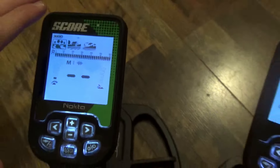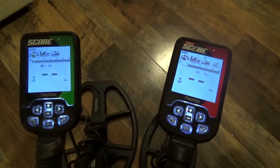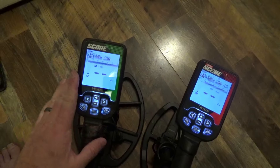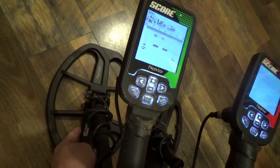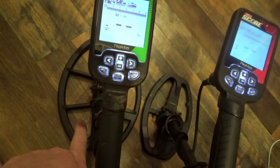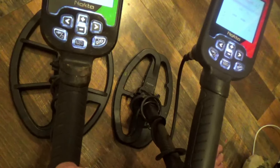Both units are waterproof to 16 feet. Looking at the coil sizes: when you buy the regular Score, it comes with the LG30 coil. When you buy the Double or Triple Score in the Pro Pack, it comes with the 30 and also the 24 — and as I mentioned in a previous video, the 24 is my favorite coil.